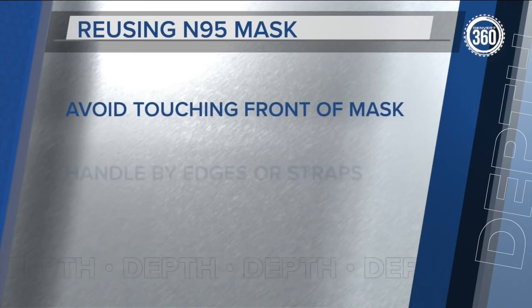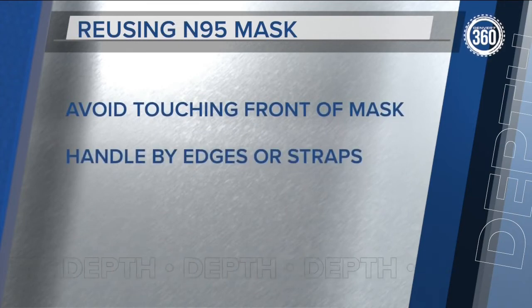To reuse N95 masks as safely as possible, avoid touching the front outer part of the mask when putting it on. Instead, handle it by the edges or the straps.